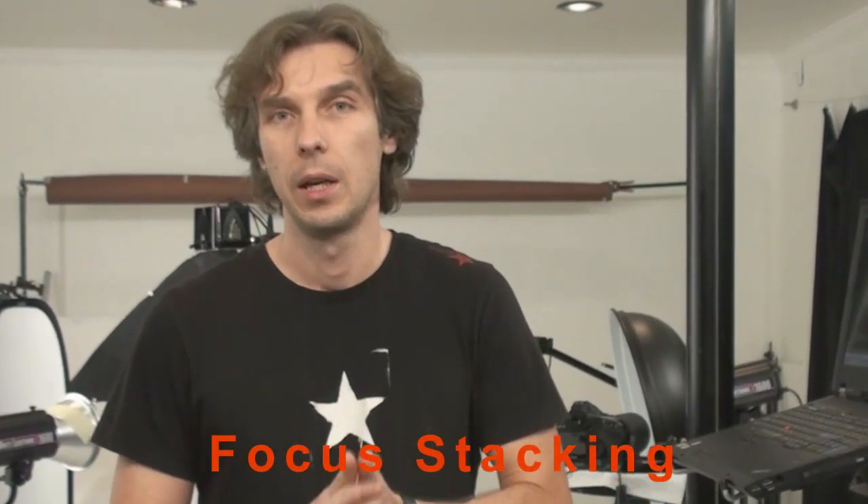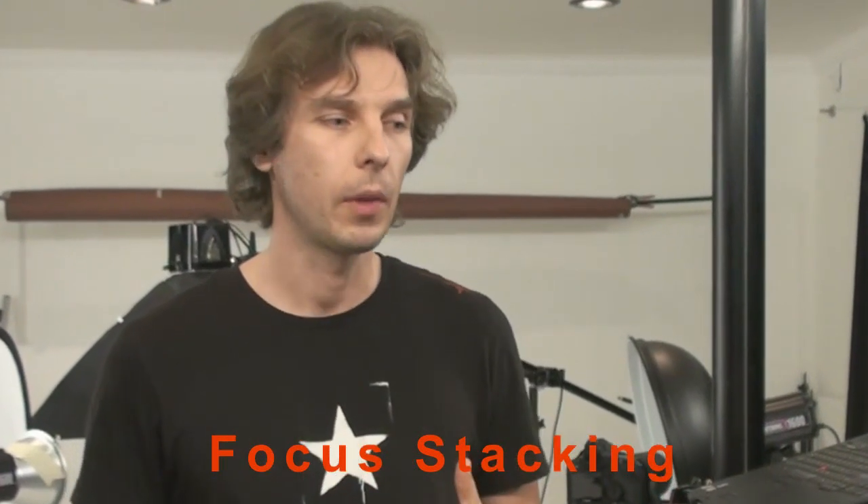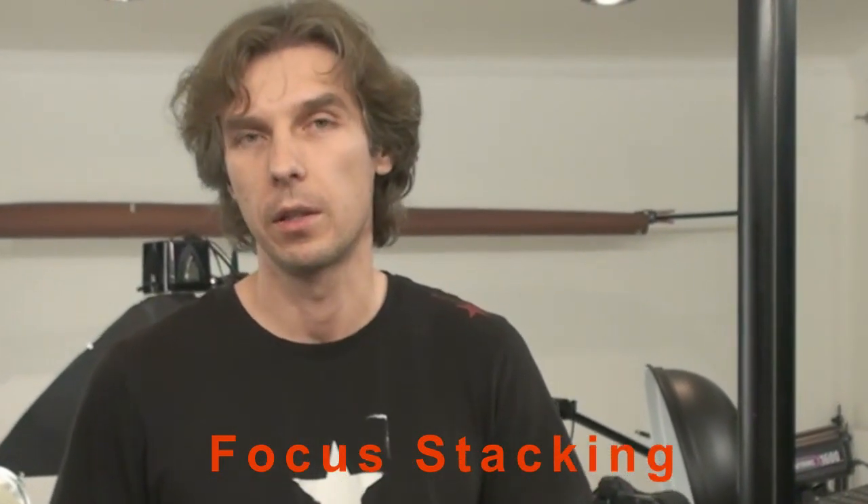Hello my friends, this is Alex Kloskov and welcome back to A-Kill Studio. Today I'm showing you how we use focus stacking in our macro photography.